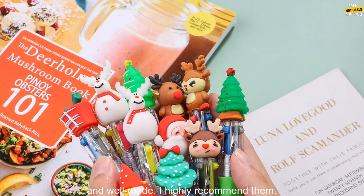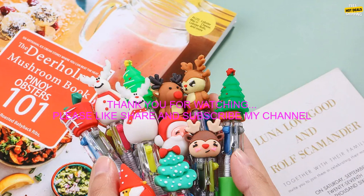Overall, these are great pens for the upcoming holiday season. They're cute, affordable, and well made. I highly recommend them.